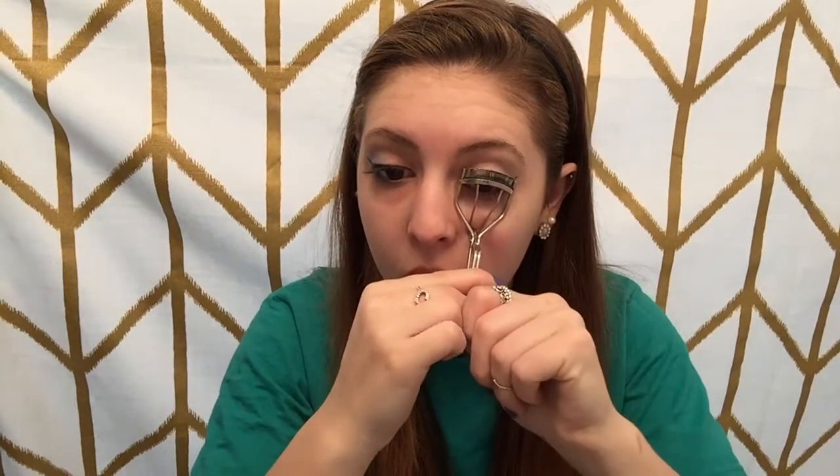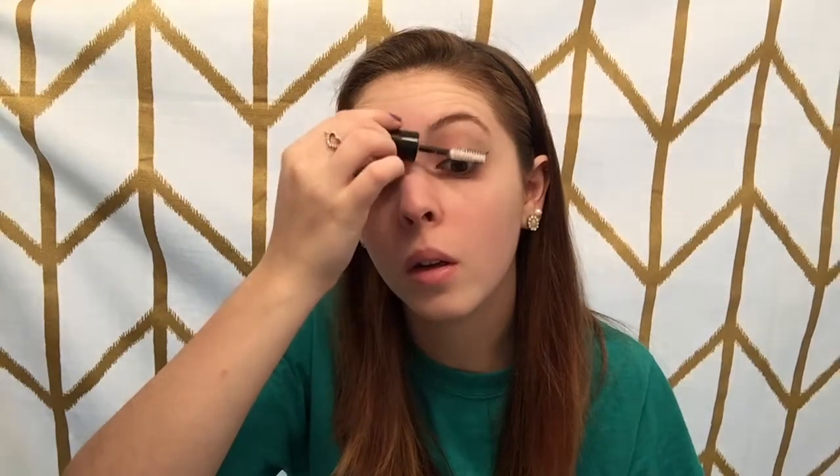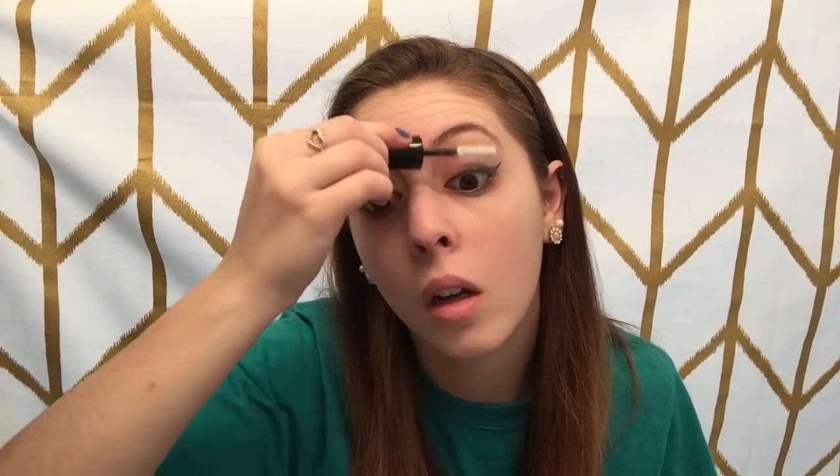Moving on to my lashes, I'm just curling them and then giving them a coat of the Wet n' Wild Photo Focus Lash Primer. For mascara, I'm going to be using the Wet n' Wild Max Fanatic Cat Eye Mascara.